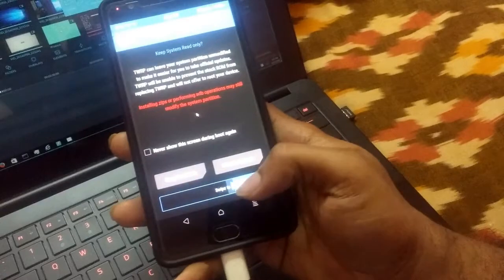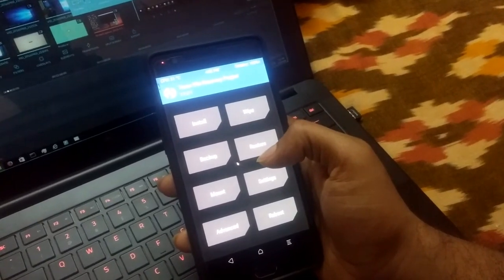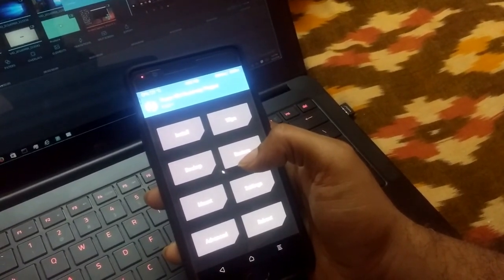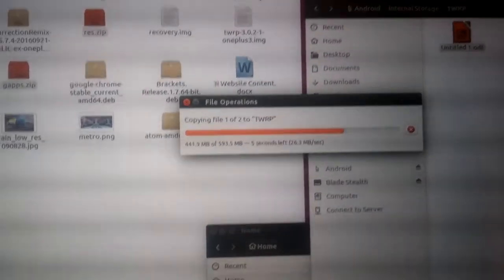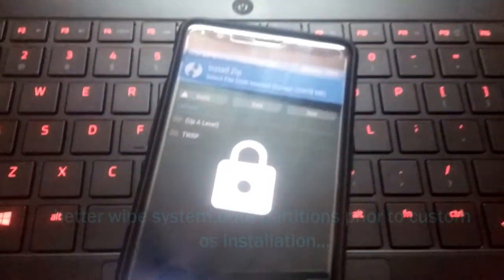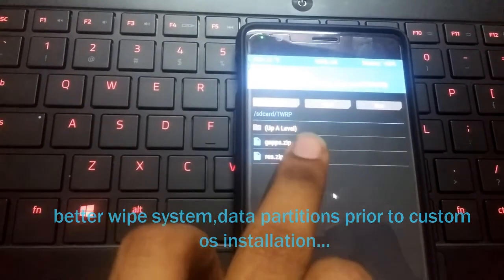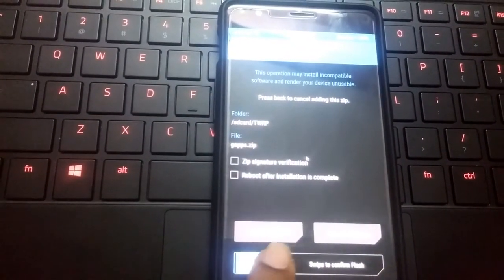You can skip the initial prompt and now you have access to internal files. Copy the custom OS files — the Resurrection Remix zip and the GApps zip — from your PC. On my PC I'm copying the Resurrection Remix zip and the GApps zip. Once copying is done, on the phone in TWRP tap 'Install,' select the Resurrection Remix zip, tap 'Add More Zips,' select the GApps zip, and swipe to flash.